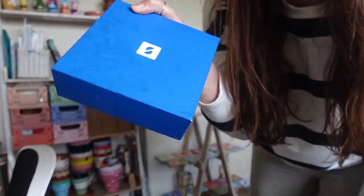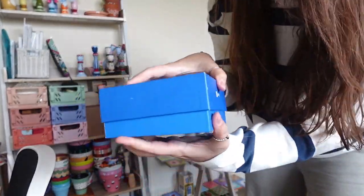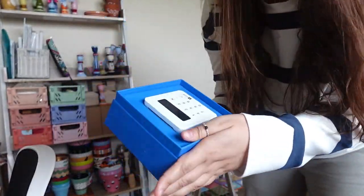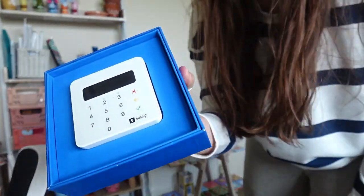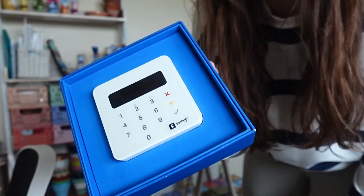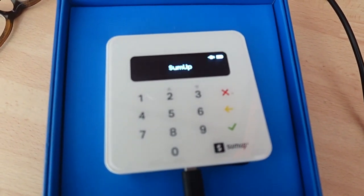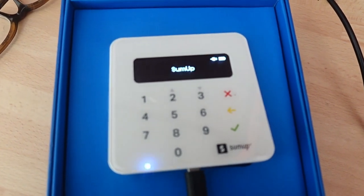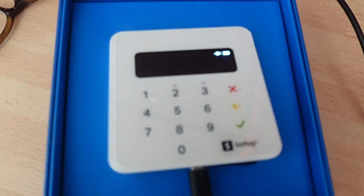Found it! Didn't think I would but I found it. I'm going to charge it now - so glad I found that. I usually always keep it in the same place but I always have this irrational fear that I will lose it. That is now charging. It's not bugging out, believe me. Yeah, glad I found that.